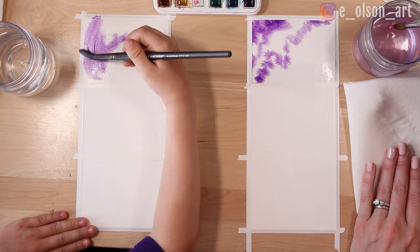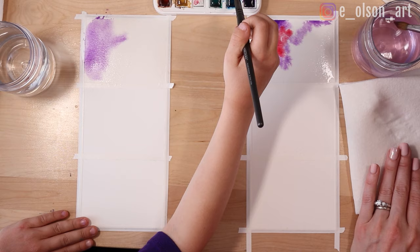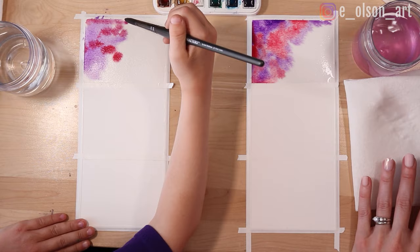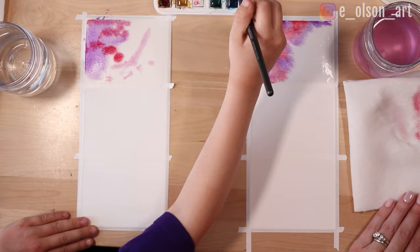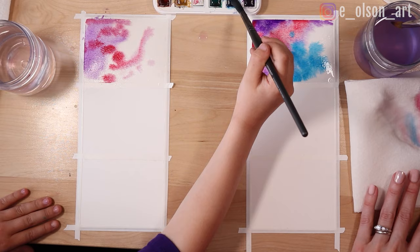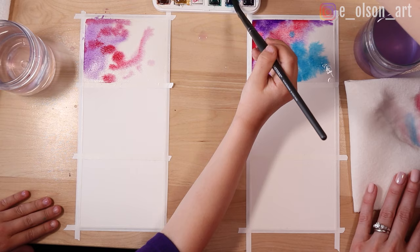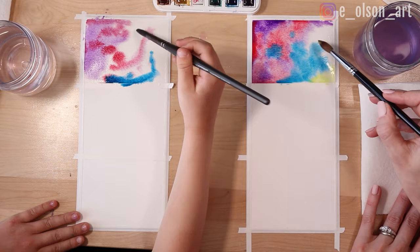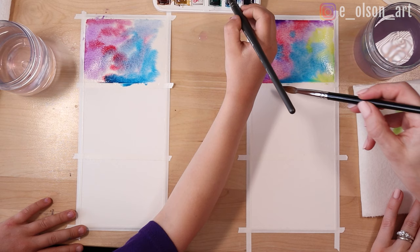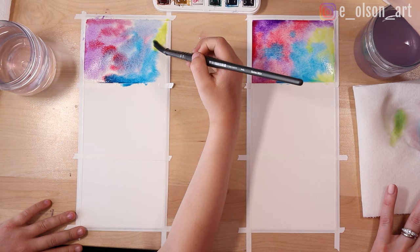I'm just going to drop that in next to the purple. And because our paper is wet, it's just blending on its own with the other color. This is one of the most basic techniques in watercolor and also, I think, one of the most beautiful. Then I'm going to grab this turquoise and add some of that in. And I'll do a little bit of yellow on the far side because that'll look pretty next to the blue. When it touches the blue, it kind of turns green. This is such a fun opportunity to just make colors — make the paint bloom and blossom and look amazing and brilliant and so beautiful.